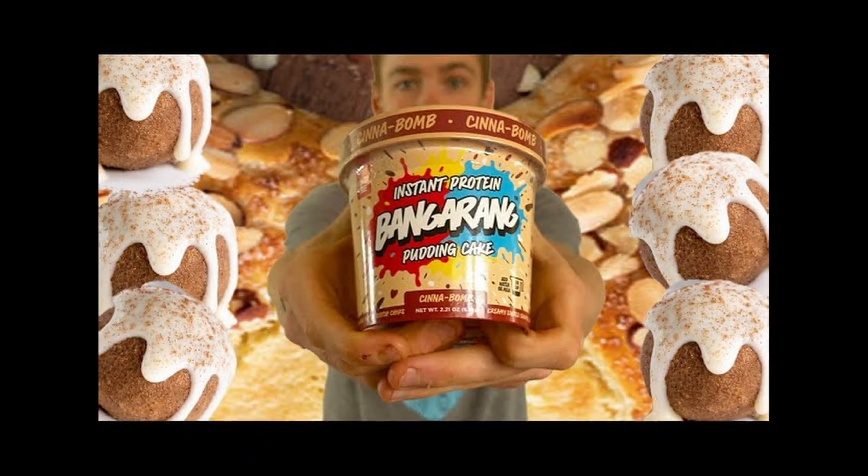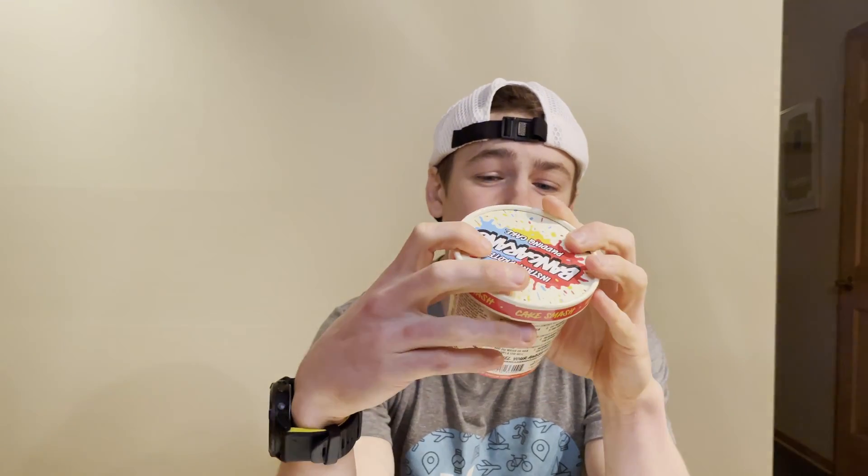I actually reviewed their Cinnabomb flavor as a pudding, and I'll put a card up there if you want to check out that review. But I was feeling like I wanted a cake — treat myself — so I decided let's try out their Cake Smash flavor. I tried out the pudding variety last time, and because this is a cake flavor, let's make it into a lava cake.